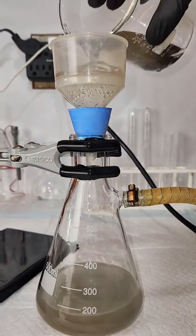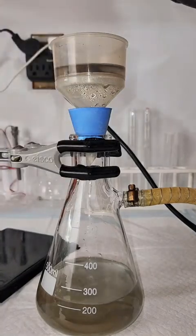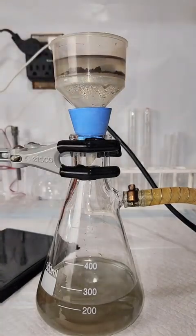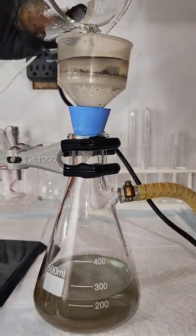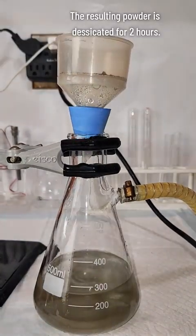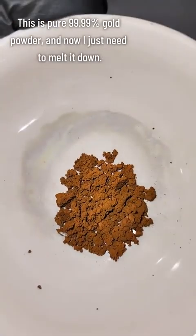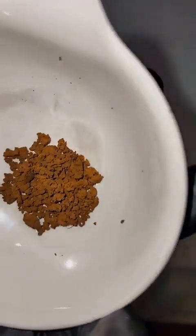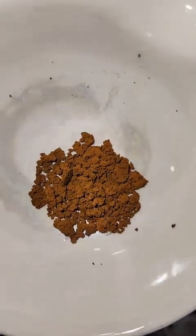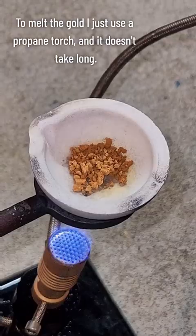The stuff is expensive and I don't want any going to waste. The filter paper is then transferred to a vacuum desiccator where it's dried under low heat in a vacuum for about two hours, and at that point I'm left with a pure, clean, 100% gold powder. Now that I have my pure gold powder, all that's left to do is melt it down — and to do that I just blast it with a propane torch for about 5 minutes.